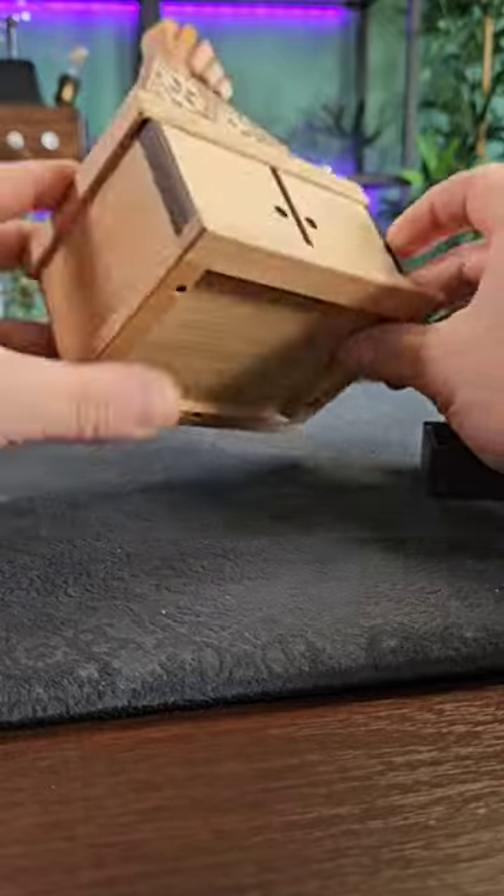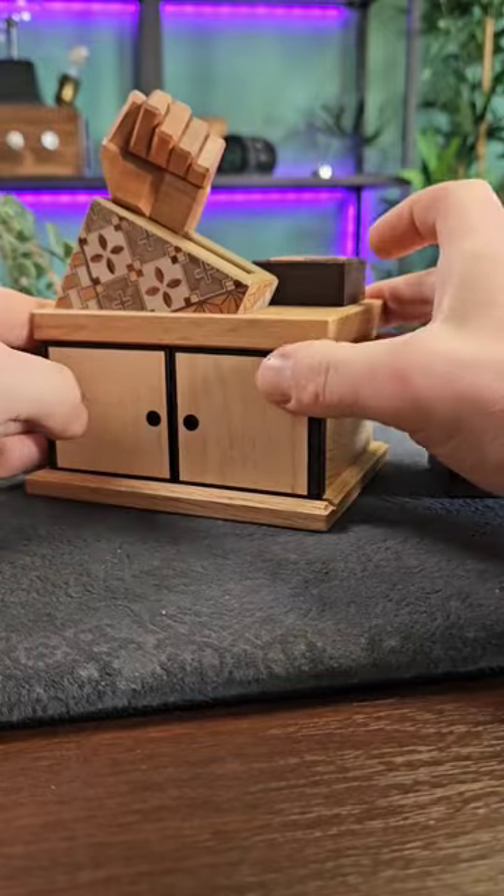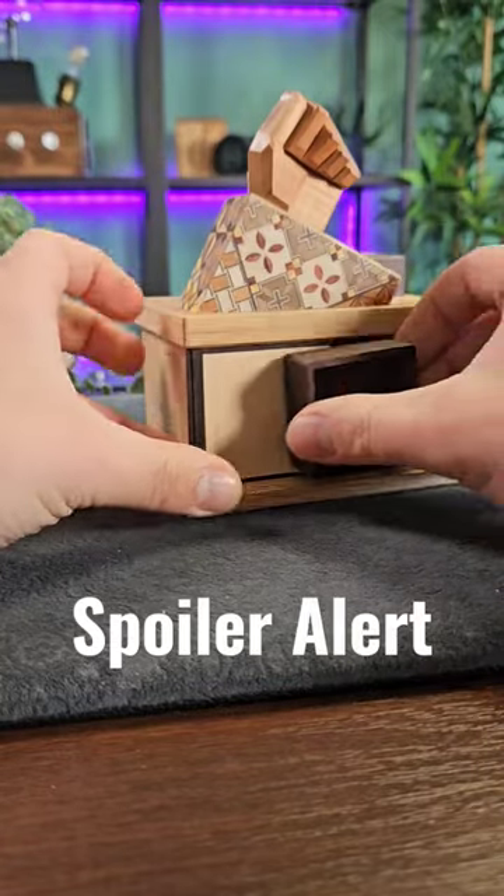The doors here seem to be spring-loaded, and we've got this wooden fist at the top with some nice decoration around it, and a lid that came off very easily.